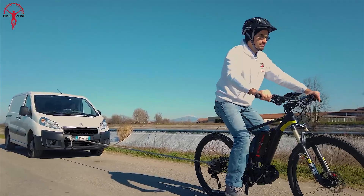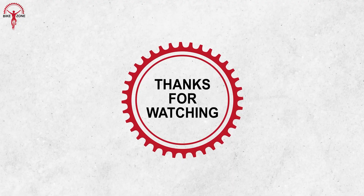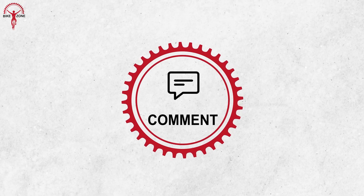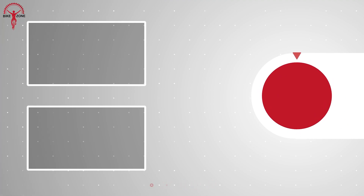And that was the list of the top five best mid-drive e-bike conversion kits. Thanks for watching. Like, comment, and share with your friends if you found this video helpful, and subscribe to our channel if you want more videos like this on your feed.